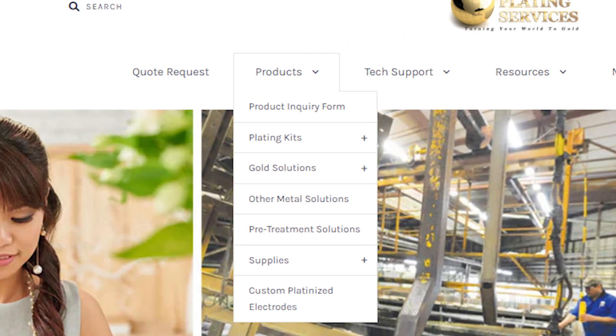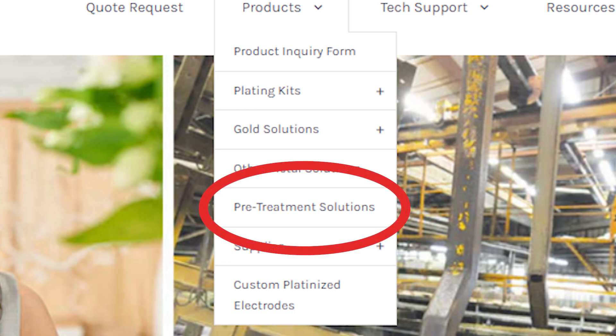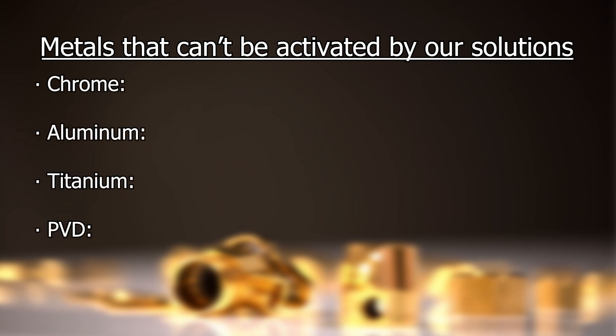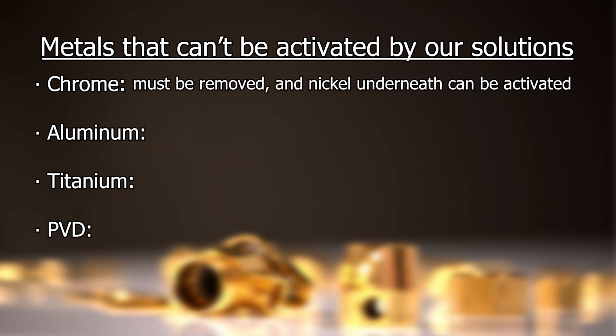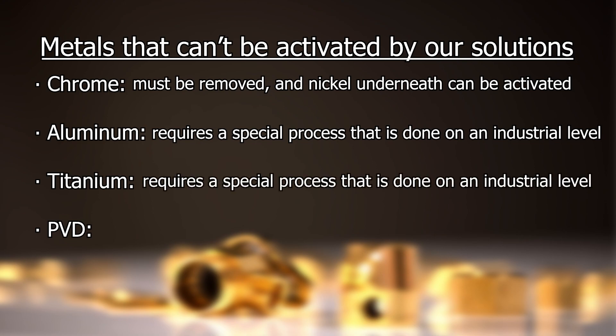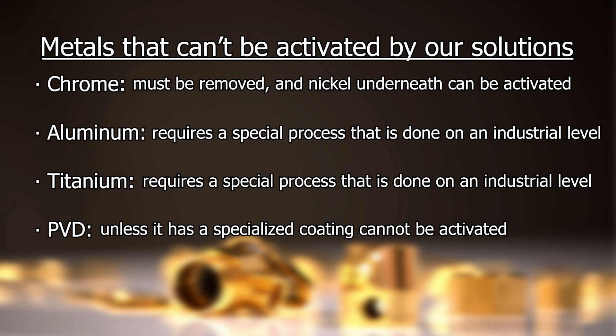You can find all of our activators under our pre-treatment solutions on our website. Here are some of the metals that cannot be activated by any of our solutions: chrome, aluminum, titanium, and PVD. Chrome must be removed and the nickel underneath it can be activated by surface activator. Aluminum requires a special process that is usually done on an industrial level and we do not sell the solutions for plating onto aluminum. Titanium, like aluminum, requires a special process and our solutions are just not fabricated for this purpose. And PVD, unless it has a specialized coating, it cannot be activated.